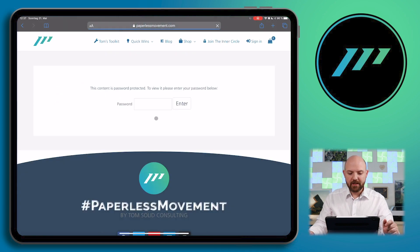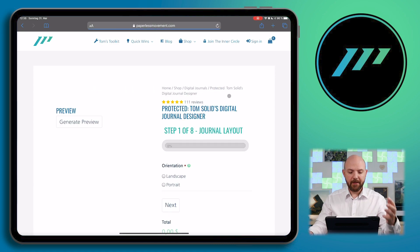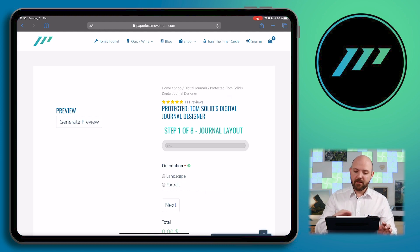Once you click on it, you will be prompted to enter a password. You will receive the password to enter this if you pre-order the digital journal. And there we are — this is how it looks right now. It is not the final design or version; it is the beta access. But it has most of the functionalities you can expect from the final product.